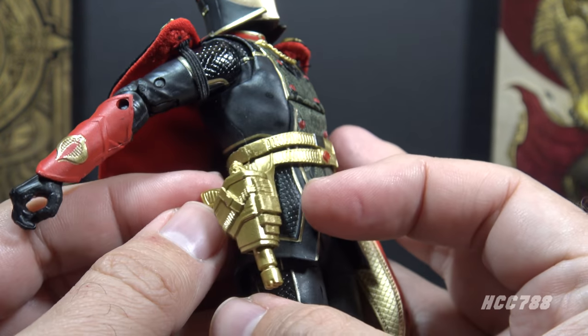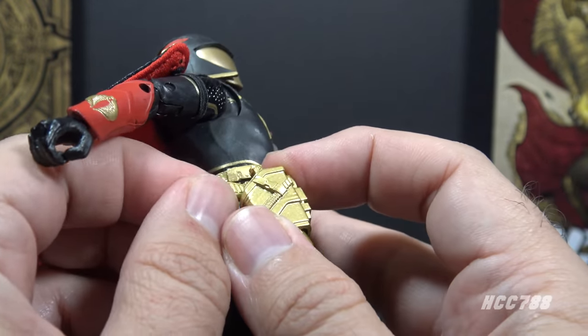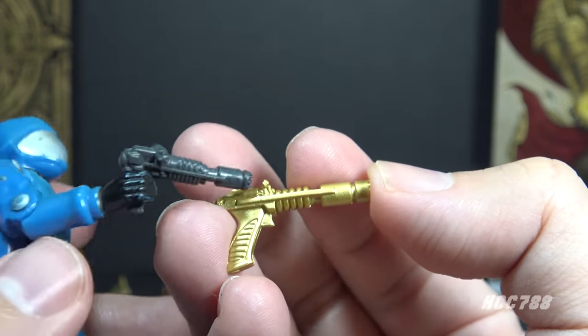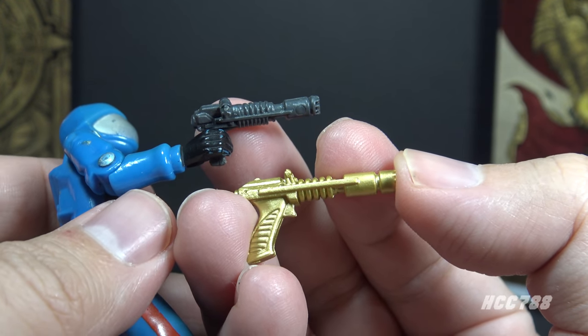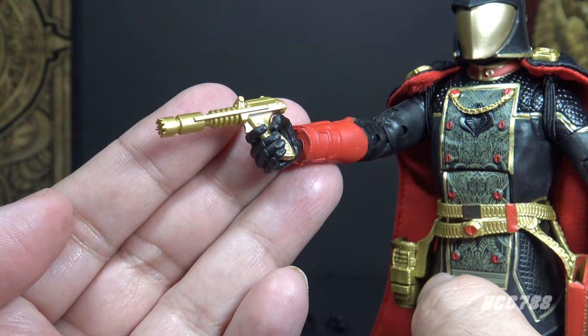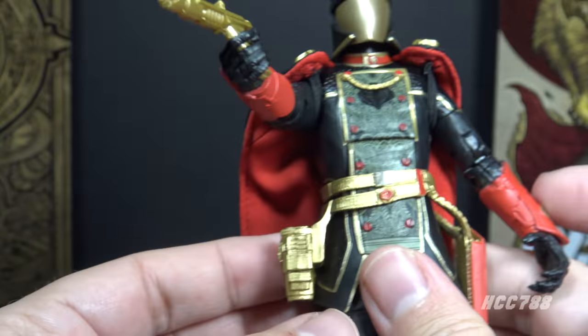His next accessory uses the gold holster on the figure's belt — it holds this gold laser pistol. This laser pistol in gold plastic is an update of the venom laser pistol that came with versions one and two of Cobra Commander — an excellent callback to that vintage accessory. The laser pistol fits in the figure's hand and looks really good. That gold coloring fits with the deco on the figure, and again it has the holster.